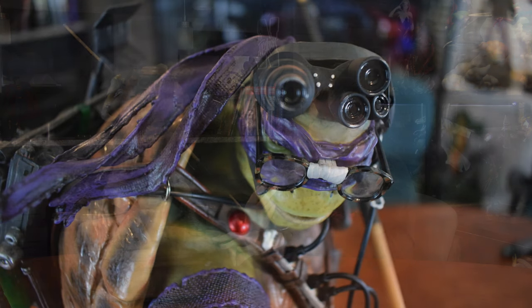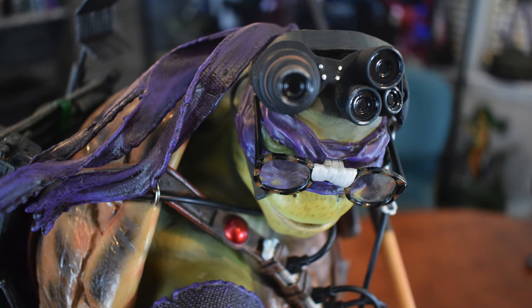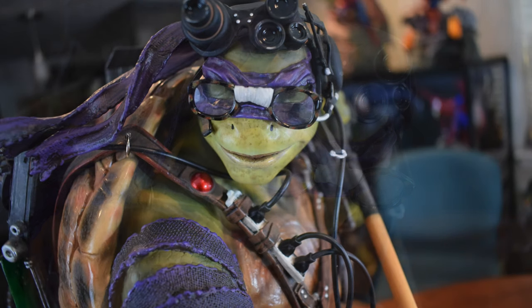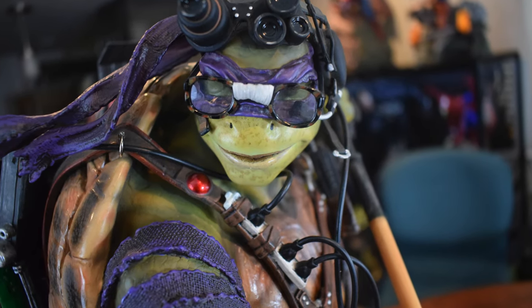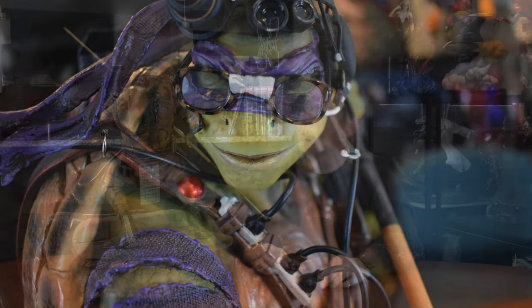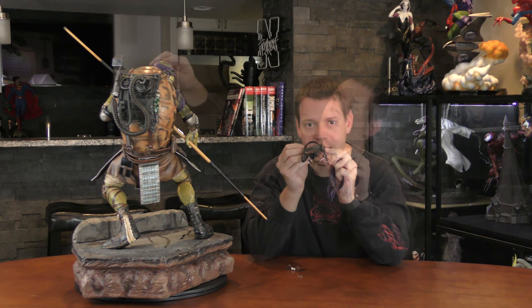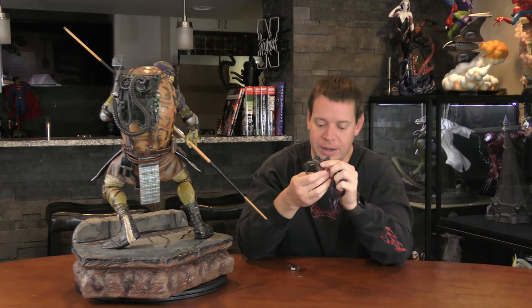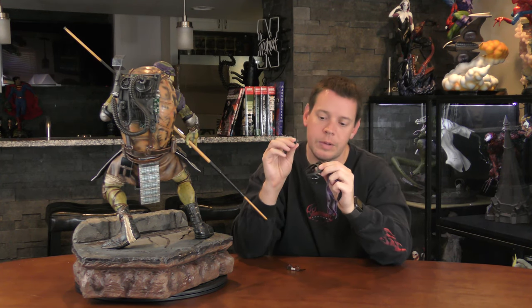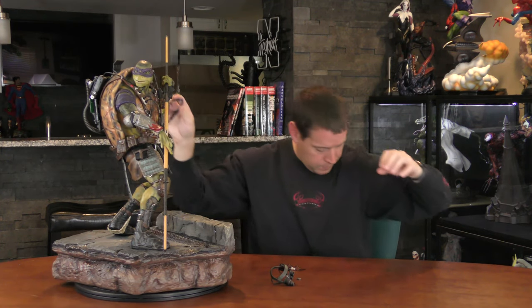Going back to his portrait — fantastic job on his mask with the different layers. It looks old and cut up. His nose doesn't really have a defined shape, and his lips are a little more open so you almost see some teeth, which is completely different from Leo. One other thing I forgot to mention: it's kind of optional whether you want to display a certain piece or not — it does leave a hole in his head, but it's nice to have the option.